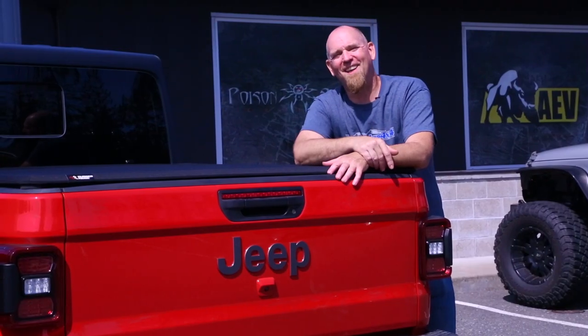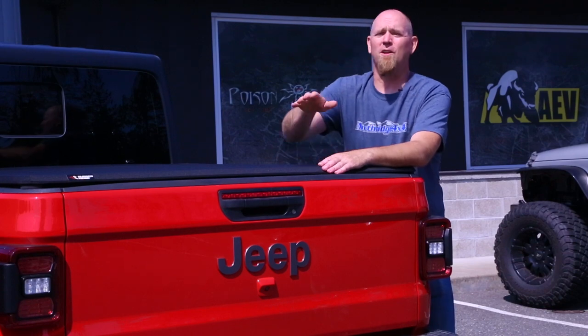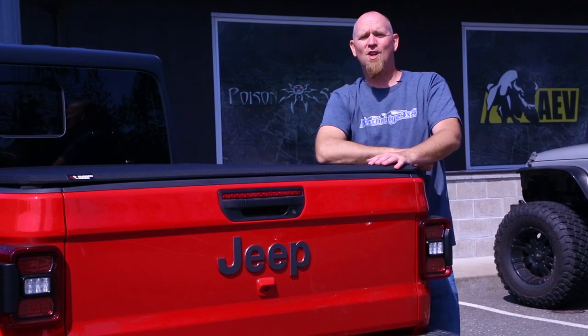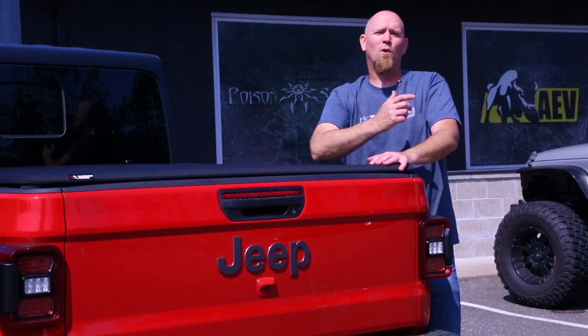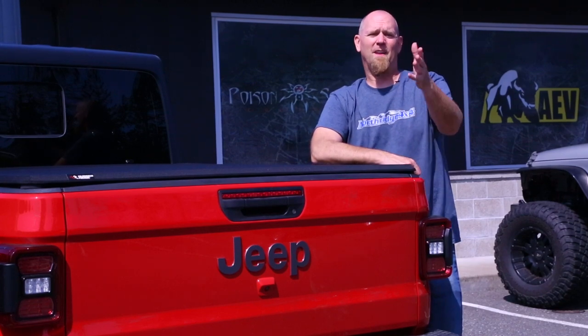You know the drill — if you liked this video, give us a thumbs up and leave us a comment below. Check out the description box to find out where you can get your own Rugged Ridge soft bed cover and find out more about us here at Northridge 4x4. Until next time, thanks Northridge Nation. We'll see you next time.